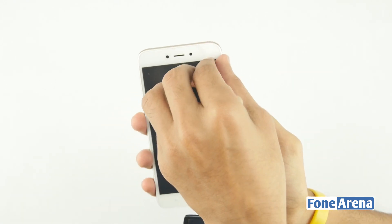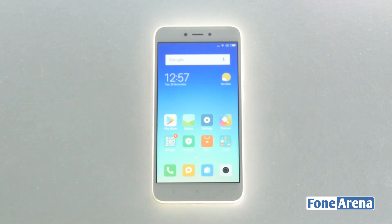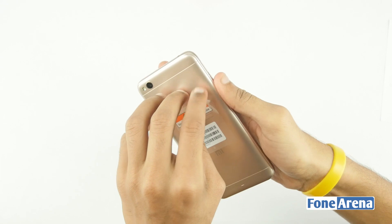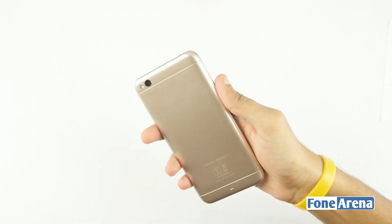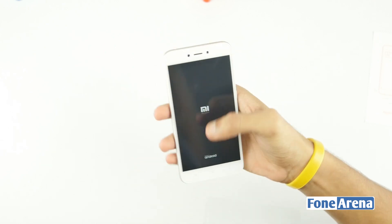Now let's switch on the device, set it up and have a closer look. Talking about the design, the Redmi 5A looks like any other budget phone from Xiaomi's portfolio. It has a unibody design with a plastic back and rounded corners. It is sleek, comfortable to hold, and weighs 137 grams.